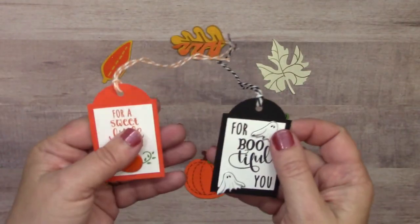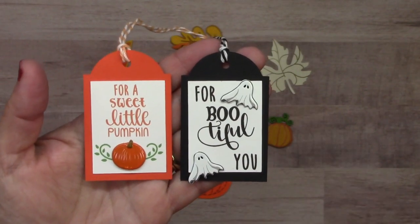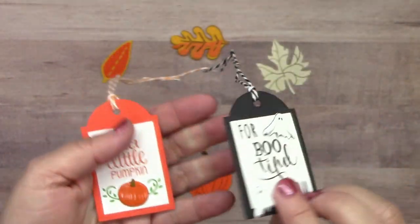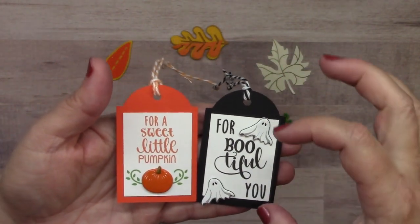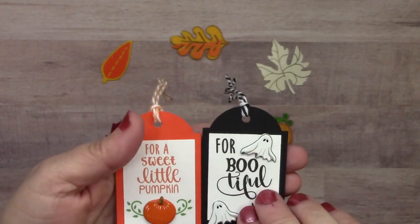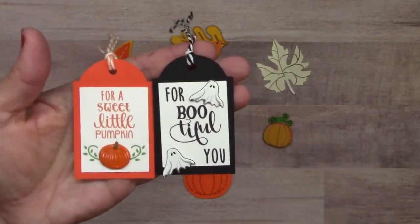I've got a couple tags that are perfect for little treat bags or gifts for your trick-or-treaters. This one has our pumpkin brad set and ghosts. A little tip: if you don't want your prongs to show through, insert your prongs on the paper that's going to be glued on as the sentiment on your tag. Once you've glued it down, all those prongs are covered up and you can't tell they're even there.